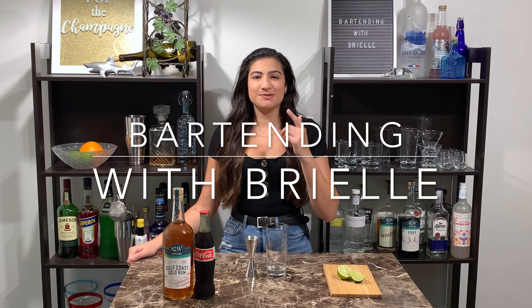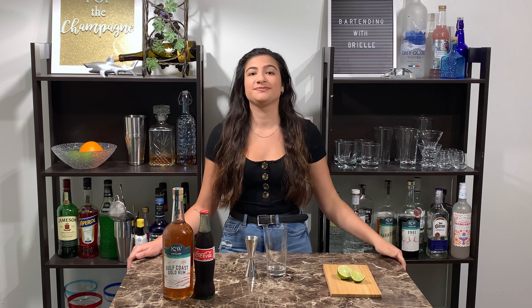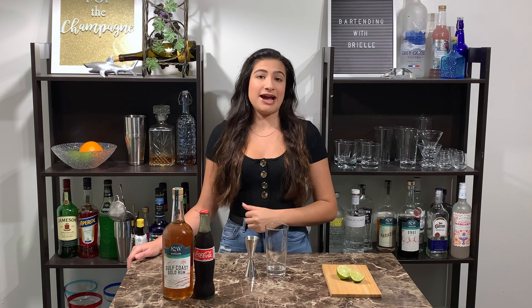Hey everyone, this is Bartending with Brielle and today we're going to be making a Cuba Libre. The Cuba Libre means 'free Cuba' in Spanish and has also come to mean rum and coke. The roots of this drink actually trace back to the Spanish-American War.